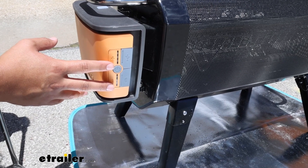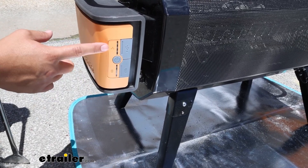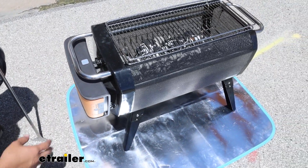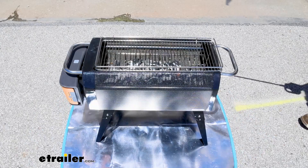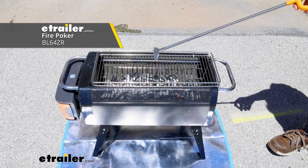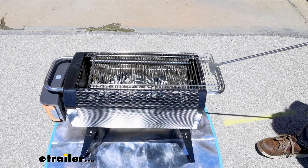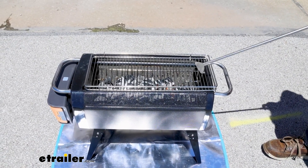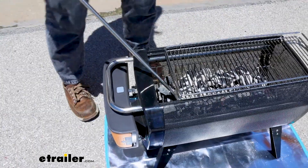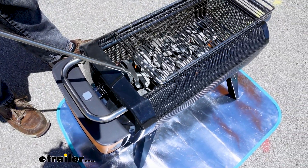The fan will adjust speed for you, but a tip I've learned is when I'm done grilling, I like to set it to the highest setting — that helps burn up the fuel faster so I don't have to wait as long. I also like to use the add-on fire pit poker accessory. You don't have to use it, but it helps with using the grate. You can grill your items on top, and then move the grate over if you want to adjust or work at the logs or coals underneath.